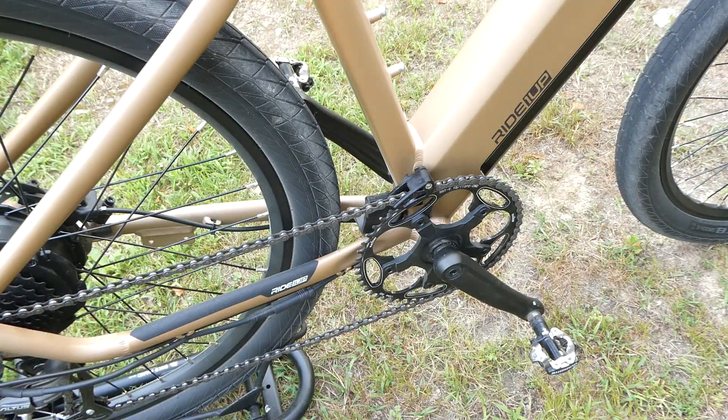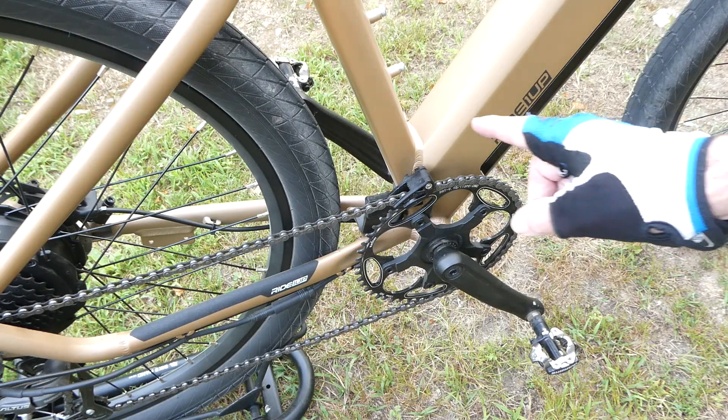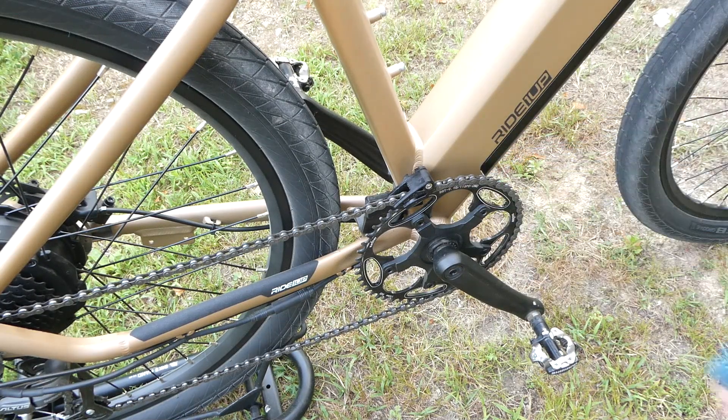I now have a total of 60 miles since I've put on the new chain guide, and I can tell you that the chain has not come off — not even a hint. I've gone over and over those same bumps that knocked it off before. Nothing. It's working really, really well. I'm really happy with this system. So that's going to be a wrap on the chain guide for the e-bike.